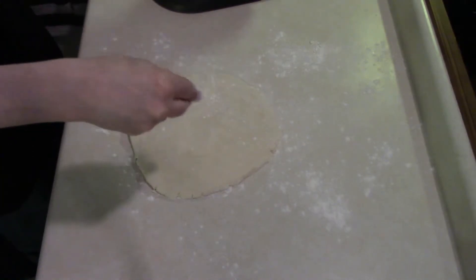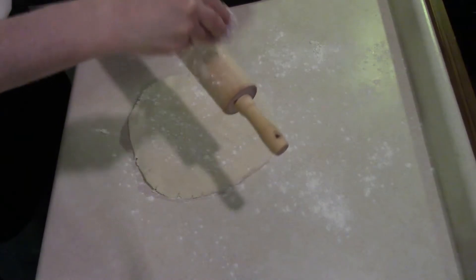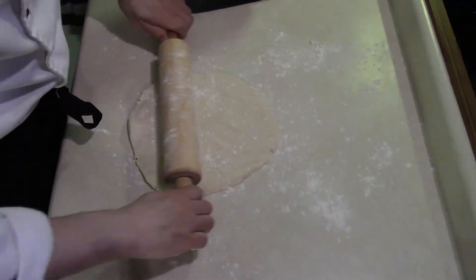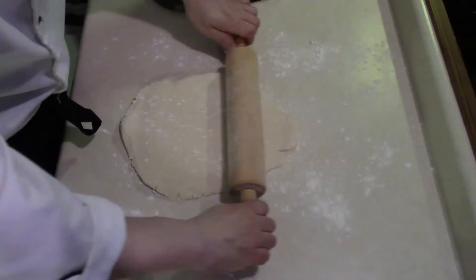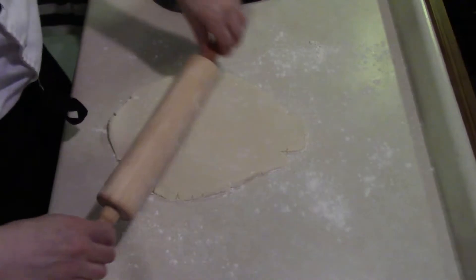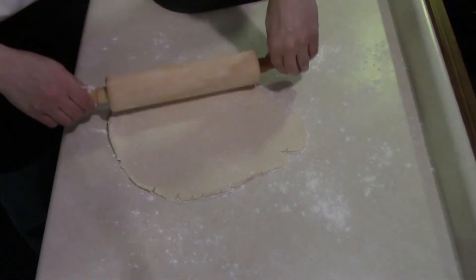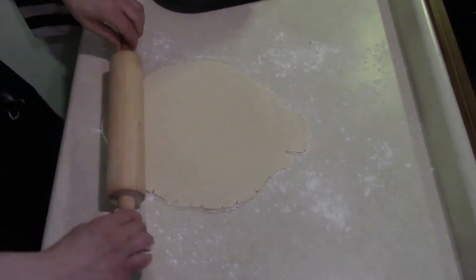Put a bit more flour on top and I always like to flour our rolling pin. Then we roll the dough out. That should be a good thickness.